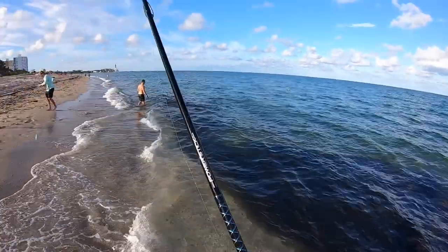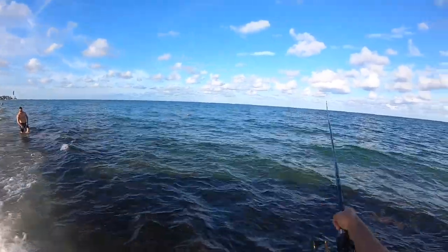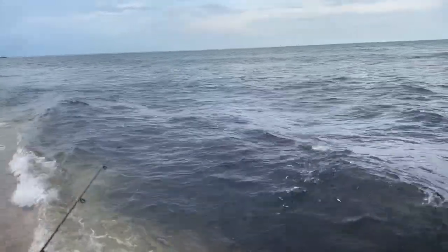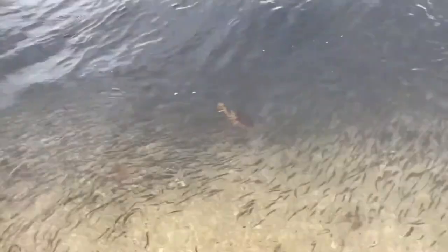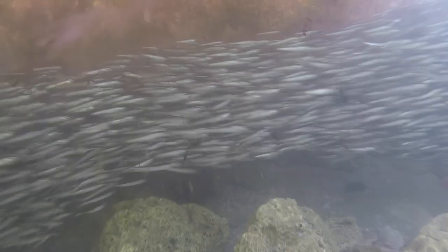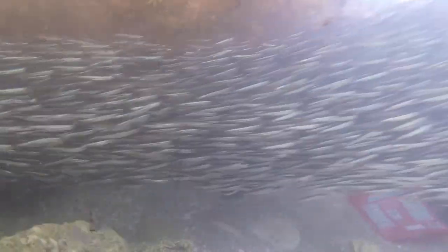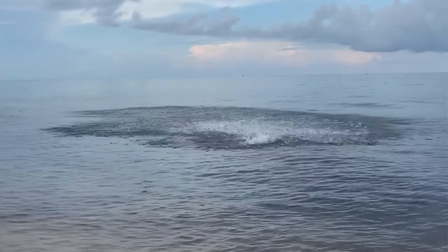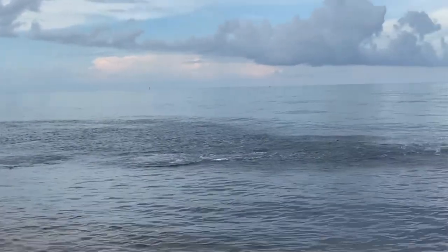These bay anchovies pile up really super thick and come right up on the shoreline. Literally in ankle-deep water, a wave will come and wash them up onto the beach. There's tarpon literally flying out of the water. I went diving and snorkeling and actually took my GoPro and got some great footage to show you what it looks like when these tarpon literally come in and gang up on the silverside school.